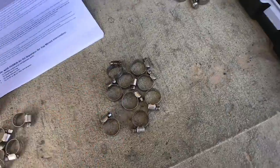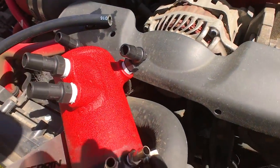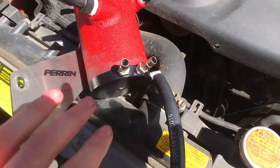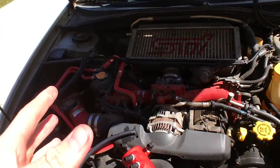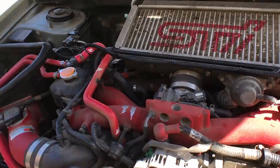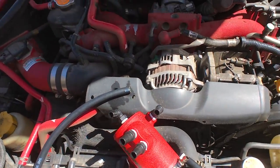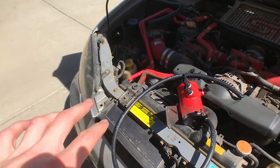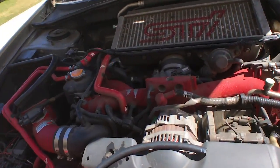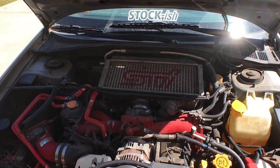I have my box, hose clamps, hoses, and sockets all organized. I also went ahead and put all the fittings onto the air oil separator before installing it, because it's a lot easier than trying to get a wrench behind there. I read the instructions about 20 times to make sure I'm doing everything right, and this is also my first engine mod.